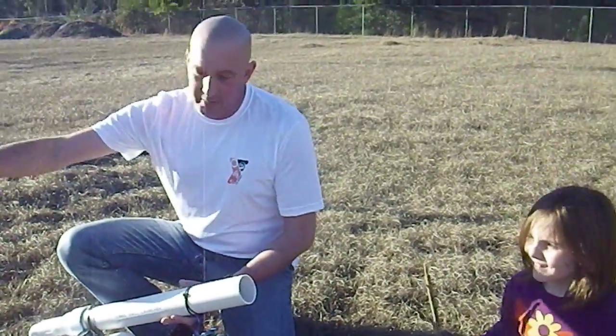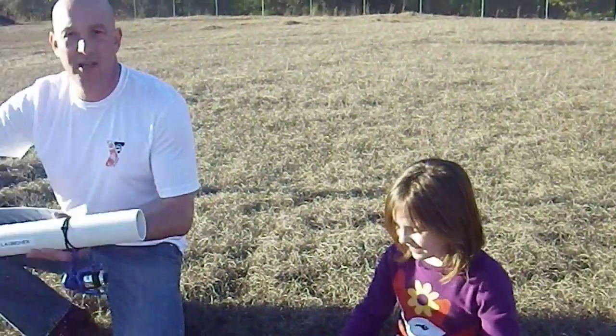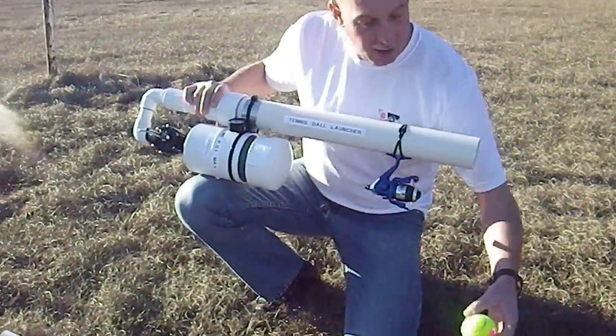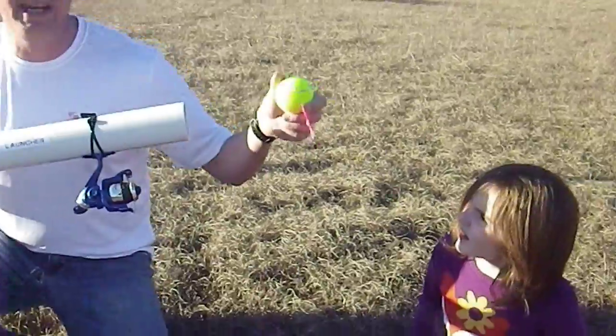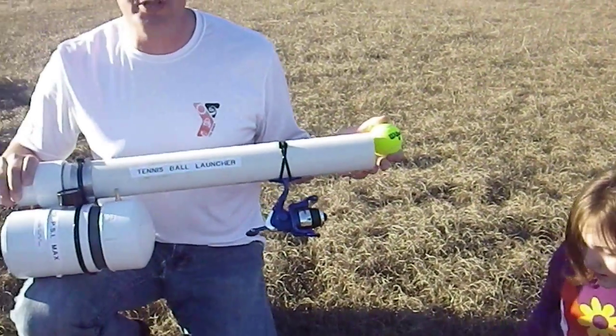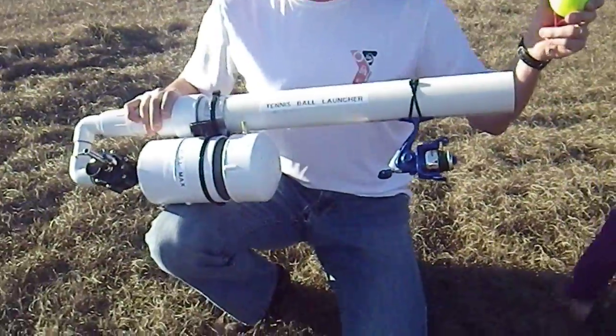What's up? Here we are with the first firing of the tennis ball launcher. I'm making this for my dad for Christmas. Basically it's a pneumatic powered launcher and it's going to shoot this tennis ball some distance.